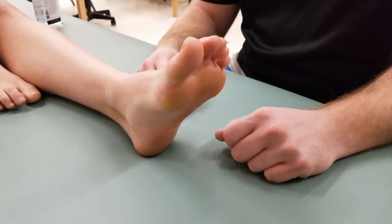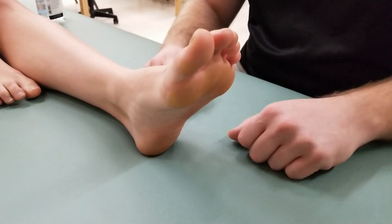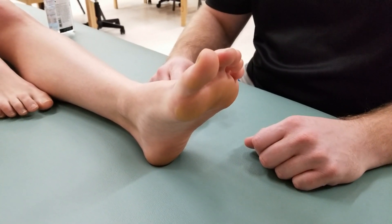This video covers the manual muscle test and length of abductor hallucis, abductor digiti minimi pedis, and flexor digitorum brevis.